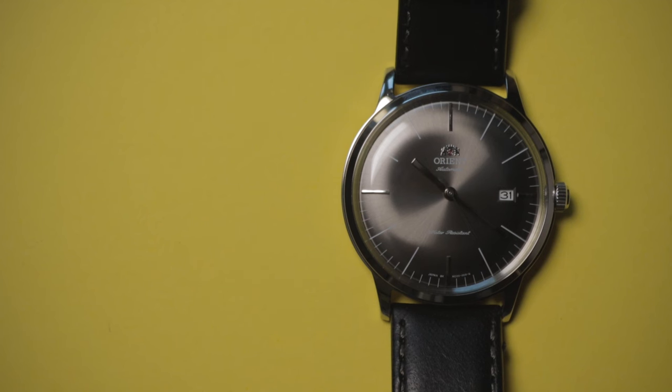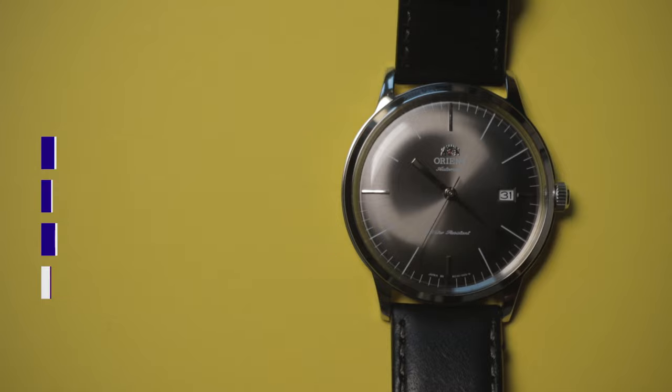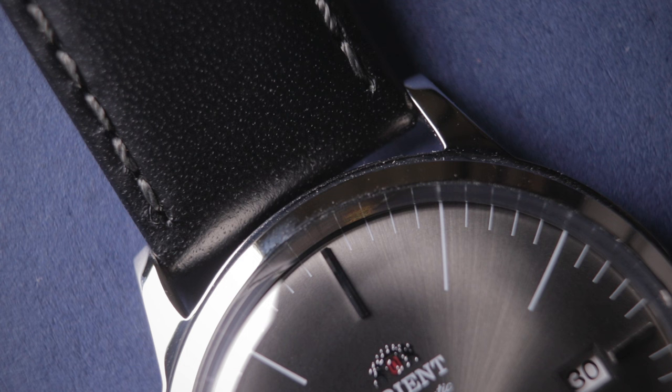One thing worth touching on is the dimensions, which I think are somewhat deceiving with this one. Several of the Bambino models, including this V3, come in at 40.5 millimeters in diameter, 11.5 millimeters in depth, and have a lug-to-lug size of just under 47 millimeters. On paper, this makes it sound like a pretty average-sized watch, but there are a couple of factors that make this feel smaller on the wrist. Almost half of the overall case depth is actually taken up by the glass, so this watch definitely looks and feels much thinner, because 30 or 40% of that depth is really transparent anyway. Overall, they've done really well to package this automatic movement in such a slim case. The lugs sit quite tight and short compared to the rest of the body, and as a result, this wears far more like a 38 or 39 millimeter piece.